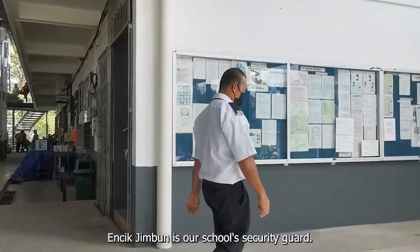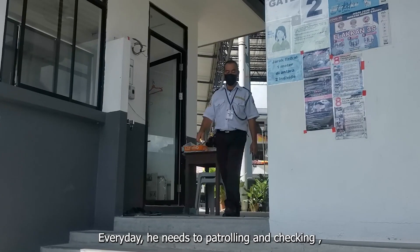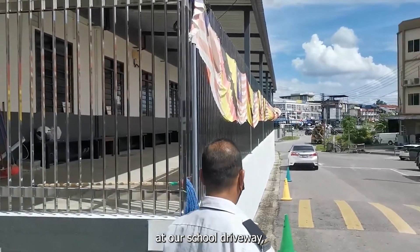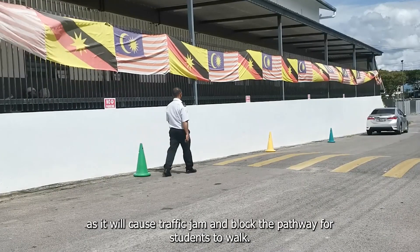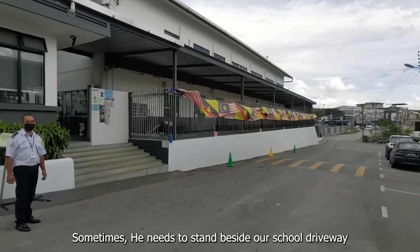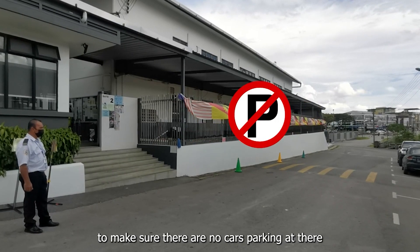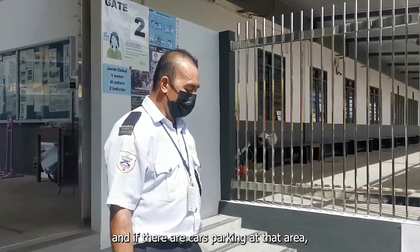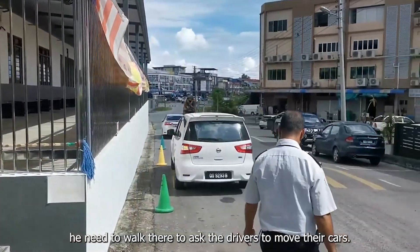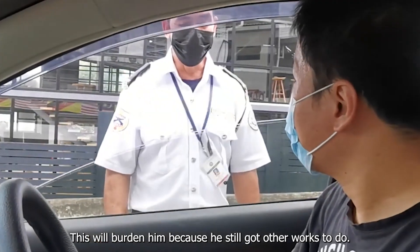Jack Jingbong is our school security guard. Every day, he needs to be patrolling and checking to make sure no cars are parking at the no parking area at our school driveway, as it will cause traffic jams and block the pathway for students to walk. Sometimes he needs to stand beside our school driveway to make sure there are no cars parking there. And if there are cars parking at that area, he needs to walk there to ask the drivers to move their cars. This will burden him because he still has other work to do.